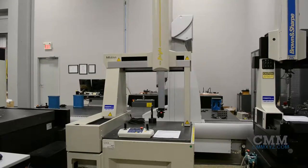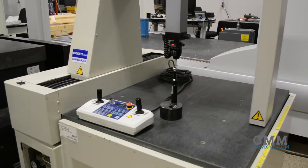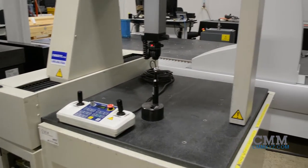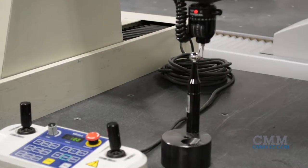A great example of Mitutoyo's BRITE series machines, a BRITE 504. With a measuring volume of 500 in the x-axis, 400 in the y-axis, and 400 in the z-axis.